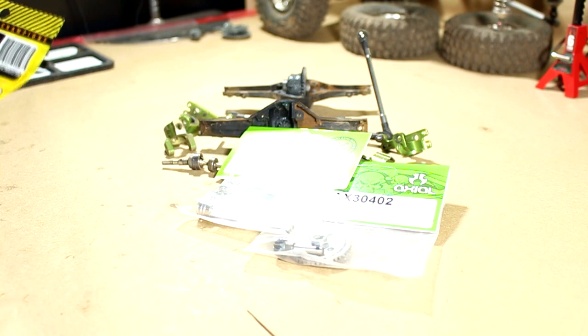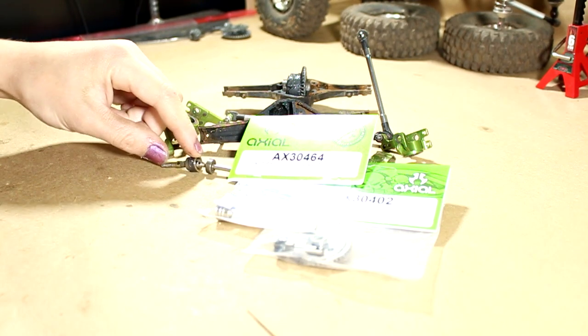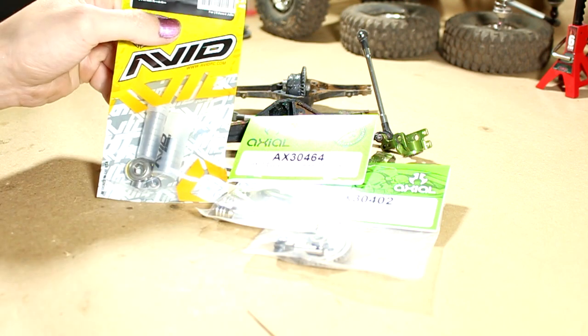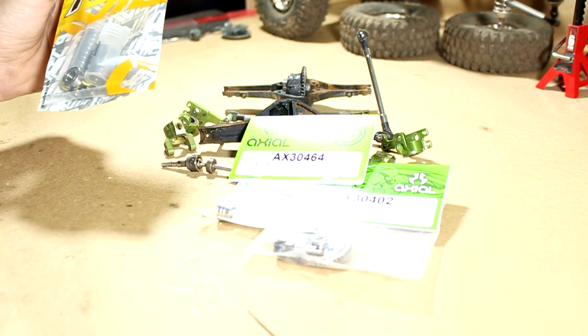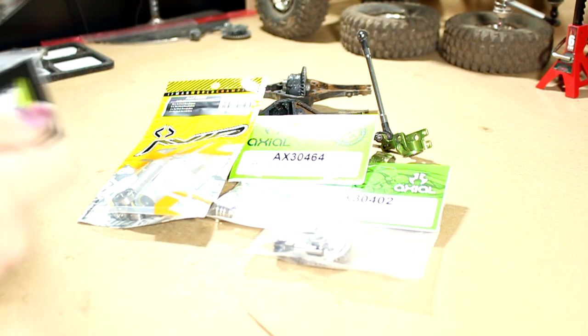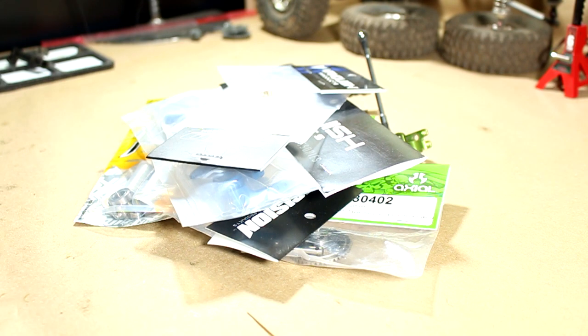I've got some underdrive gears and the Axial Scorpion universal set — the same as what I had, since I've been running those shafts for two or three years. Nowhere had the Vanquish shafts in stock, so I got the Axial ones again since they've served me well. I also got some Avid bearings because some of the ones in this axle are seized and very dirty, plus the incision locker, steering components, steering links, and knuckle bushings.